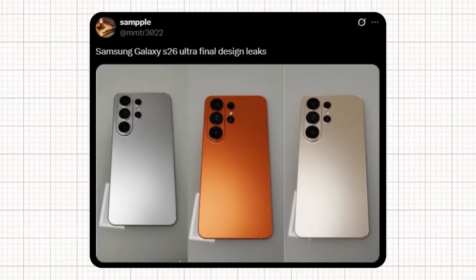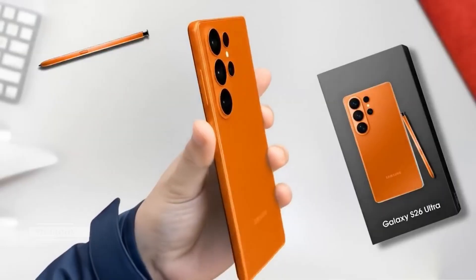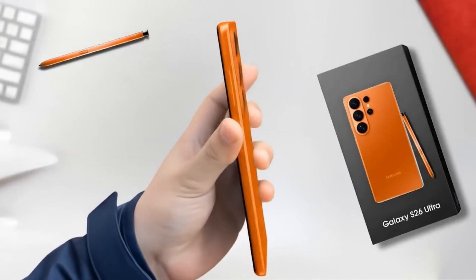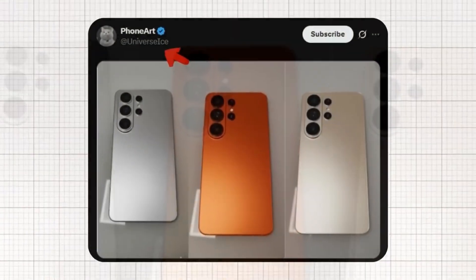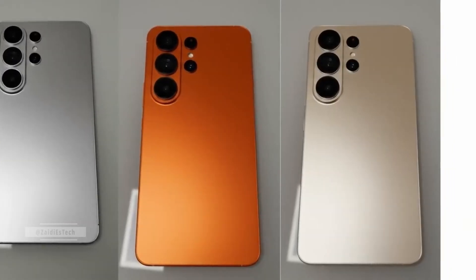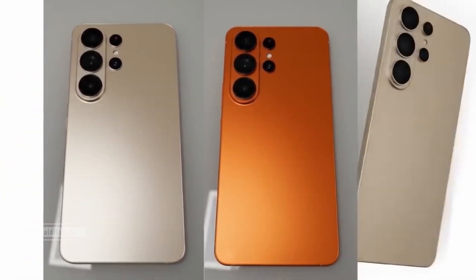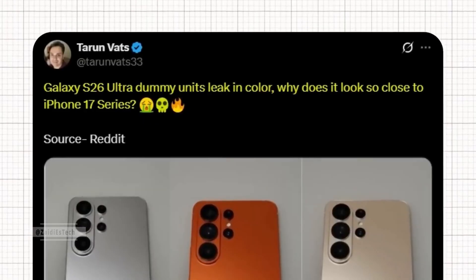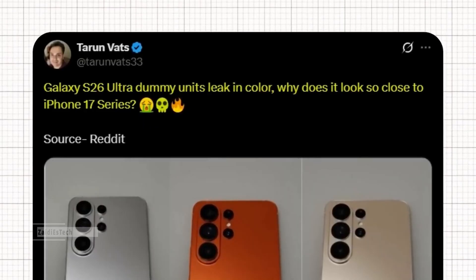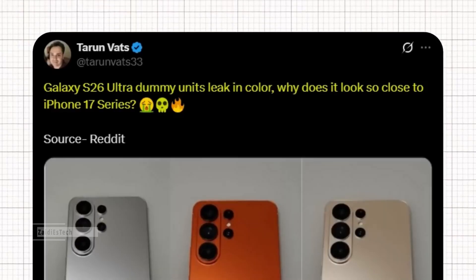Recently, a user on X named Sample shared the first dummy units of the Samsung Galaxy S26 Ultra. Several well-known Samsung leakers reacted to the post, revealing the possible colors of the upcoming Galaxy S26 Ultra. Ice Universe shared the post without adding any caption or comment — if Ice shared it, these are likely the actual colors coming to the Galaxy S26 Ultra. According to tipster Tarun Vats, the Galaxy S26 Ultra dummy units leaked in color, with many asking why it looks so close to the iPhone series, sparking quite a debate among fans about Samsung's design direction.